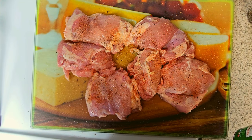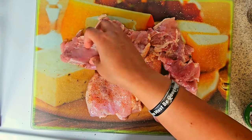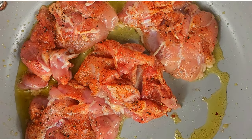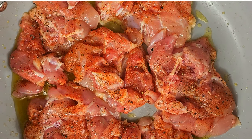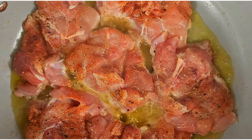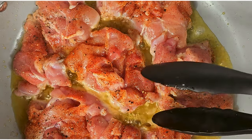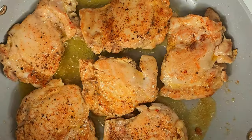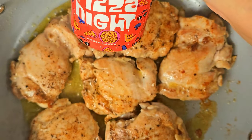Season the chicken thighs on both sides with some Creole seasoning. You want to brown and cook these bad boys down — I'd say about five to ten minutes on each side, depending on how thick your chicken thigh is. Flip it and make sure it's brown enough. Then get some amber beer and put it all over those chicken thighs.